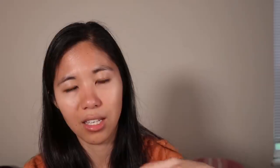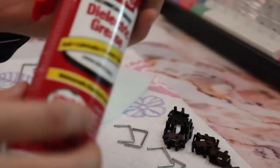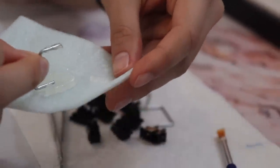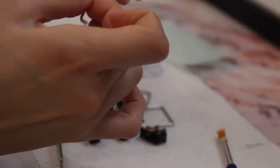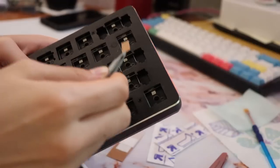If you have a hot swap keyboard with plate mounted or PCB mounted stabilizers, you can take off the switch and unclip the stabilizers for super easy access. You'll need cuticle cutters, nail cutters, or flush cutters to clip off the part of the stabilizer that touches the PCB. For lube, you can use dielectric grease such as Permatex, or Krytox 205G0 if you have access to that. If you're interested in buying higher-end lubes, I recommend buying from SwitchMod — great service. You can also put electrical tape or a band-aid between the stabilizer and the plate to ensure a tighter fit.